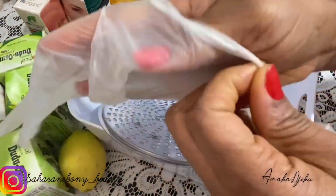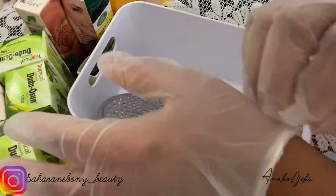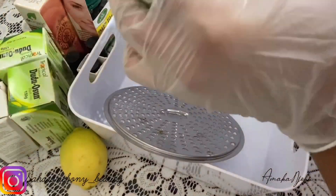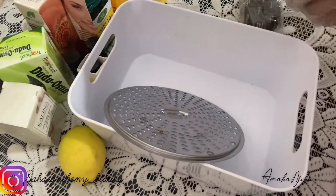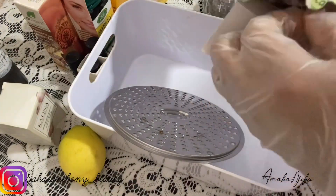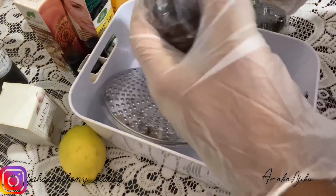After wearing my gloves I'm going to go ahead and introduce this soap. As I told you, I'm going to use dudon song to make this black soap. I'm going to grate everything — I have about three packs — and I'm going to get them out of the packs and start grating them, so please keep watching.